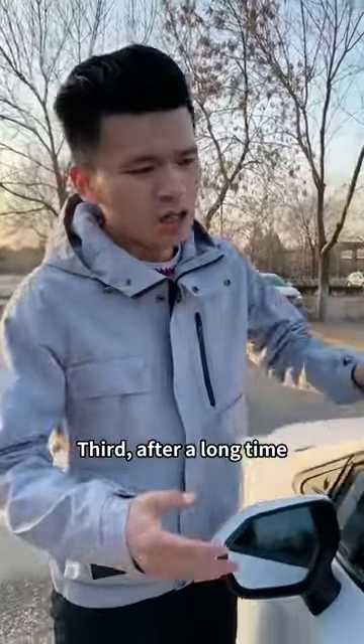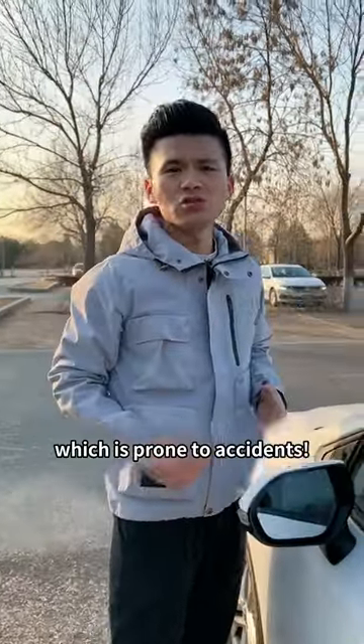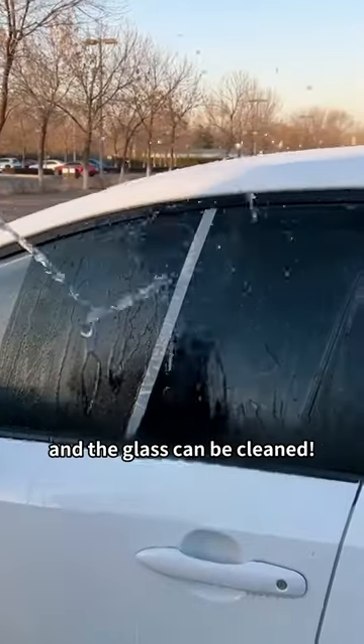Third, after a long time, the glass of the car will form a layer of oil film that greatly affects the line of sight, which is prone to accidents. We only need to use the cut side of the potato to wipe the car glass back and forth and the glass can be cleaned.